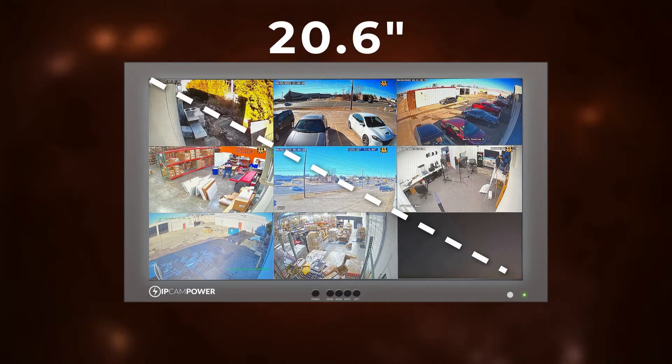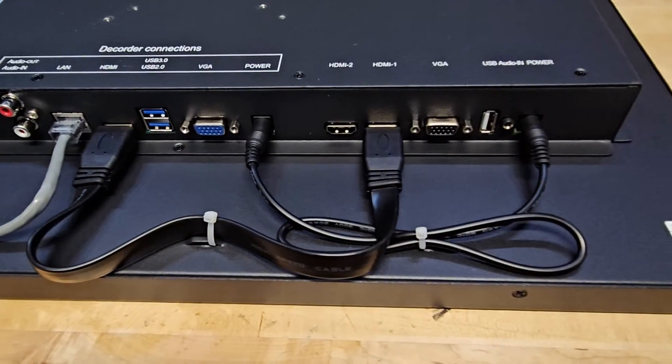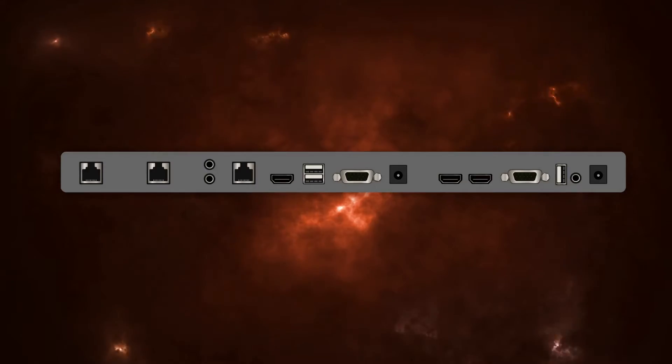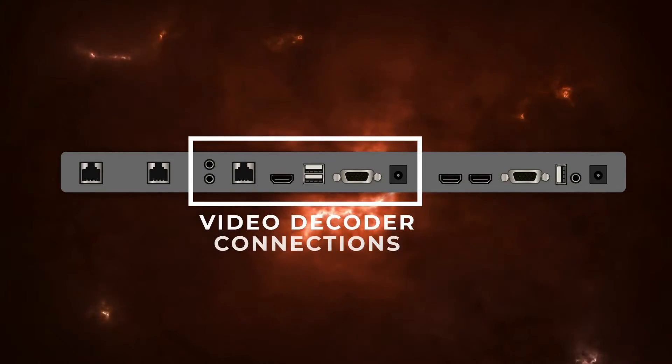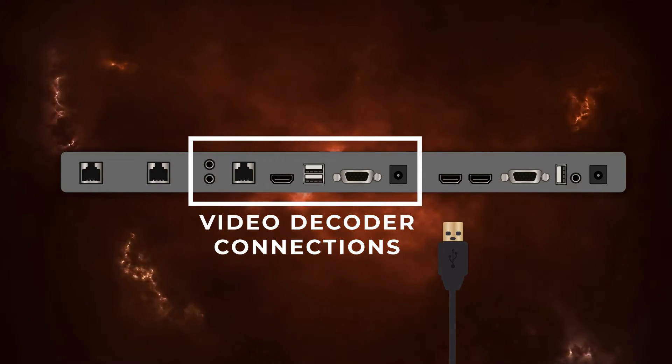The monitor is constructed with a heavy-duty metal frame and a 21.5-inch LCD screen that's designed for 24/7, 365 operation. It's elegant yet durable enough to be installed in the most demanding environments. All of the decoder connections on the back will come to you pre-connected. Just apply PoE power to the monitor, set up your cameras, and you're done.